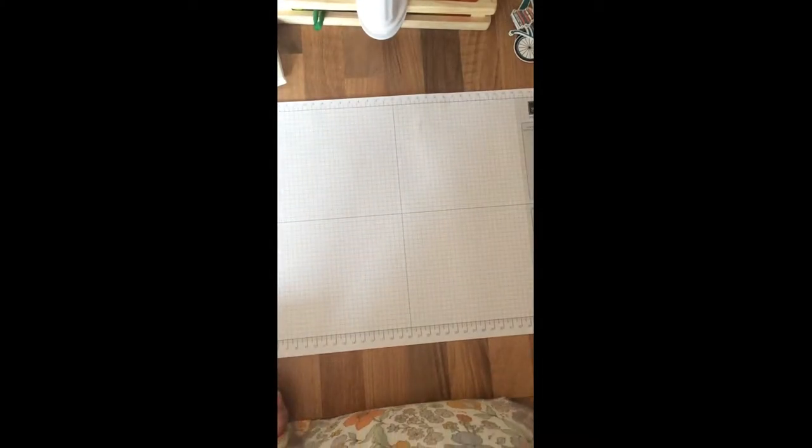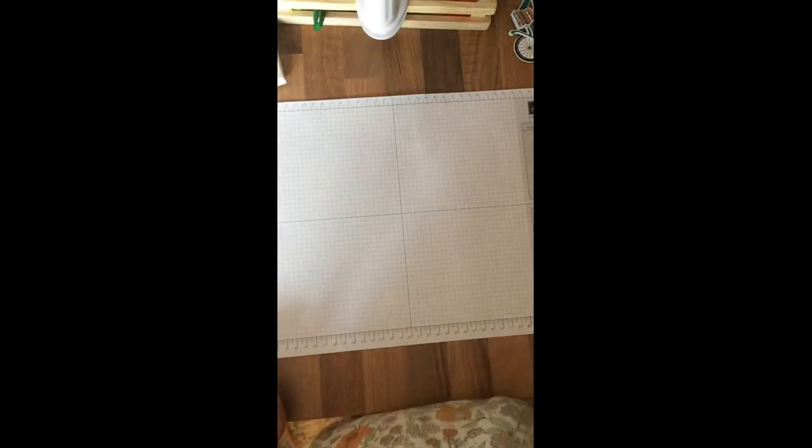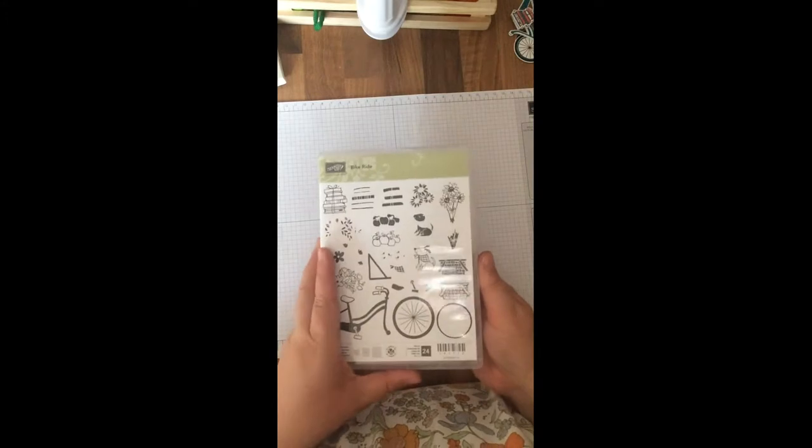Hello, my name is Fiona Stanton from Fi's Papercraft. Today I wanted to talk to you about a stamp set and a thinlet set called Bike Ride.